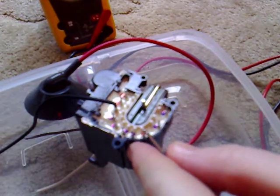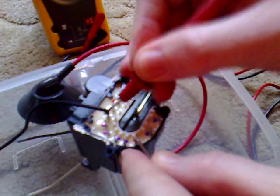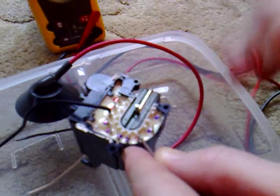Now if we go to the next one that doesn't have a blue dot on, those two don't pin out. That one does, and that one does. So I've put red dots on them.